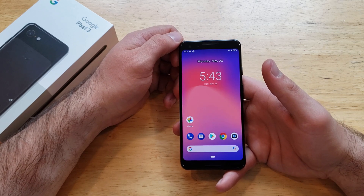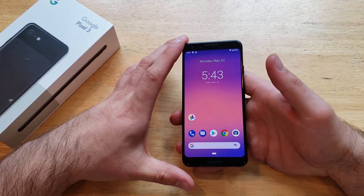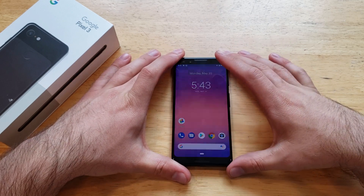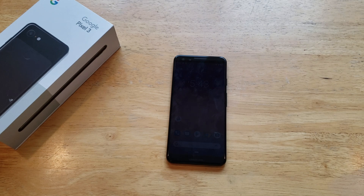So that is how to screenshot on the Google Pixel 3. Hope you guys found this video helpful — if you did, be sure to give this video a thumbs up. If you'd like to check out any other helpful tips and tricks on the Google Pixel 3, go ahead and check out that playlist in the description below. That's all I got for you guys in this one — thanks for watching, have a nice day.